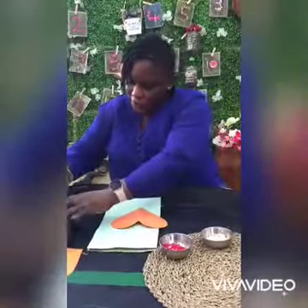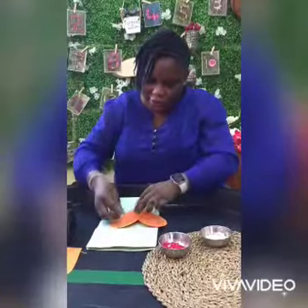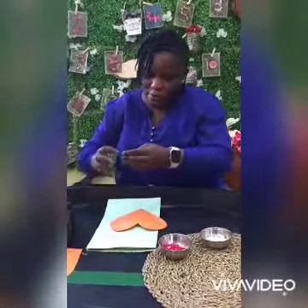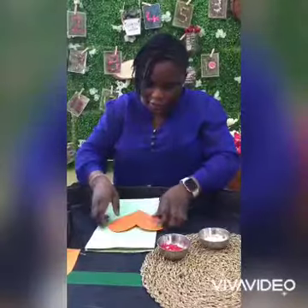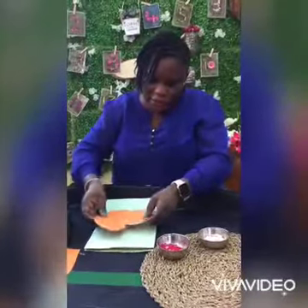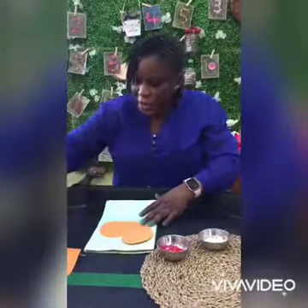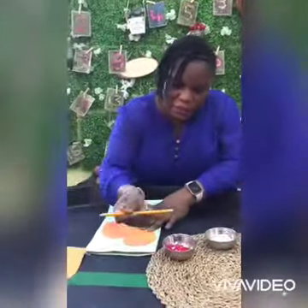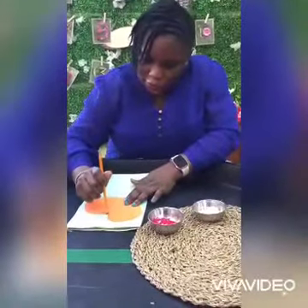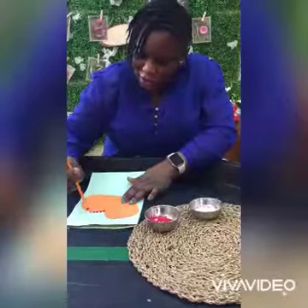Get your clay tape. My heart shape is here — I'm going to stick it on my paper bag. Now I have my pencil, which I'm going to dip in the red paint, and I'm going to go around this way.